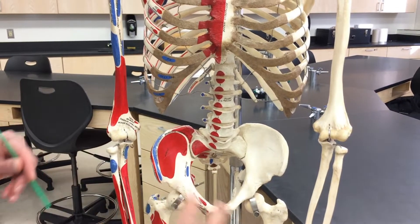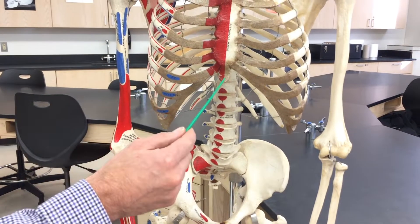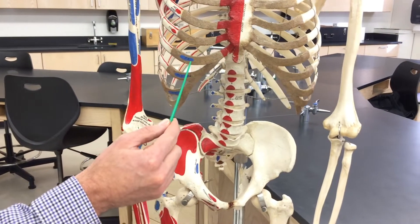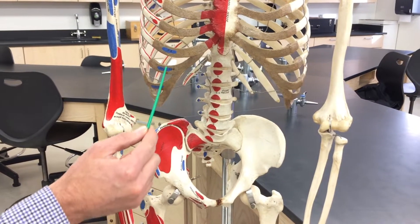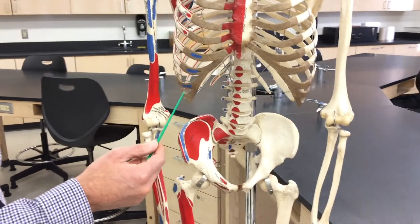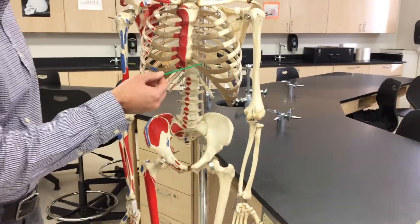There are different bellies of this muscle, but it works its way all the way up. It goes to the xiphoid process of the sternum. It also goes to the costal cartilage — you'll see this in blue here — of ribs five, six, and seven. That's the rectus abdominis origin and insertion.